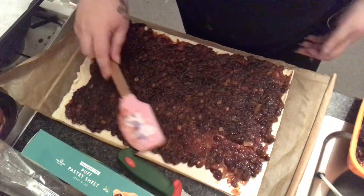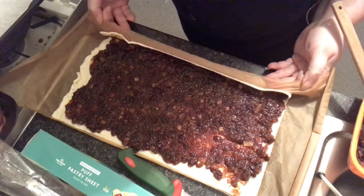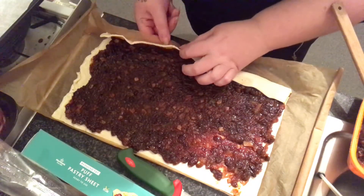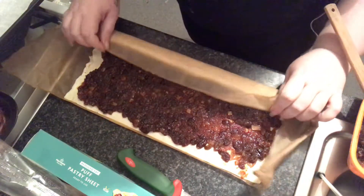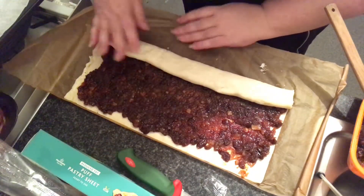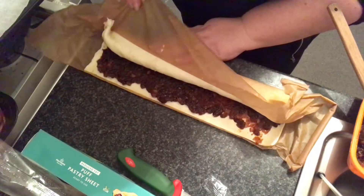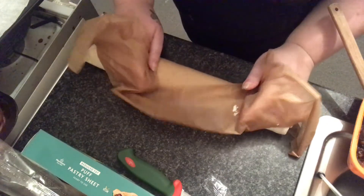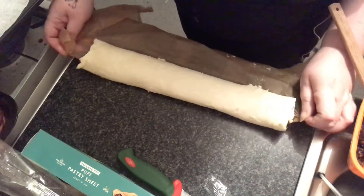There we go. Now all we have to do is roll it. We're just going to roll that over that way. Come on, off, off, off — and then that way, and over again, and over again.